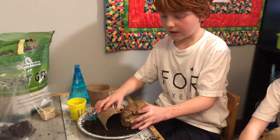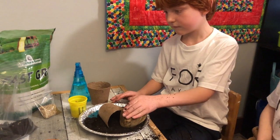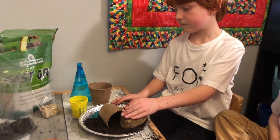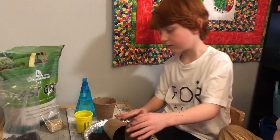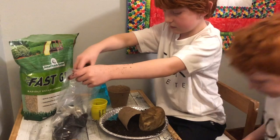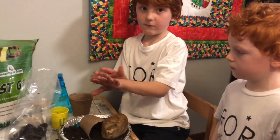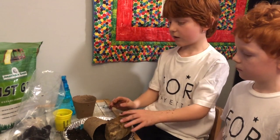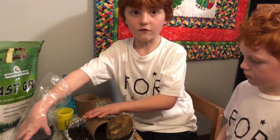Then we're going to take our rock and place that in front. You're going to put the rest of the soil and make sure we don't see the blue from the play-doh — and over the top. Then we're going to take some soil and place it on top of the cup.